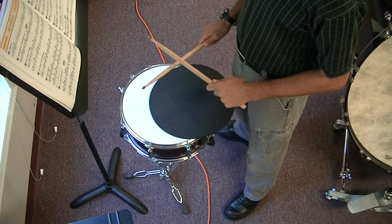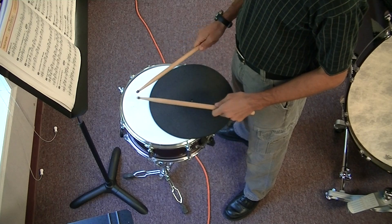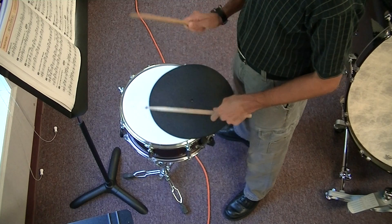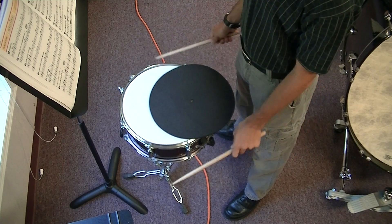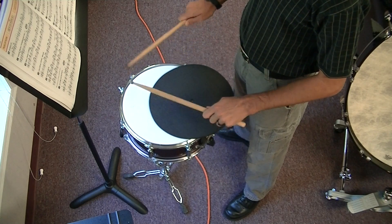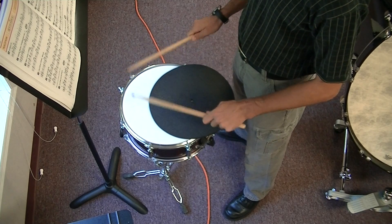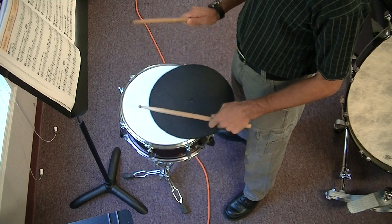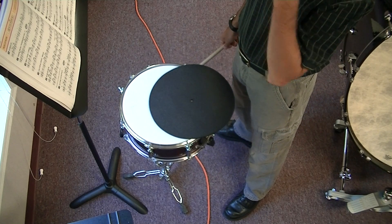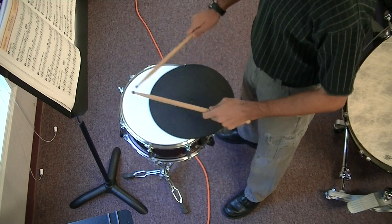Another way — what we learned earlier — was for the right hand to start on an eighth note. So that first measure is right, right, left, right, left, right, right, left, right. So you have two rights in a row. Both of those ways are correct because I played the music correctly and nothing faltered, nothing failed. I didn't lose my technique, my volume, my precision, or my strike. So do whatever works, but be able to do different sticking because sometimes the music will require you to do something different than you're used to.